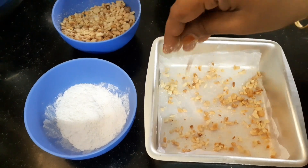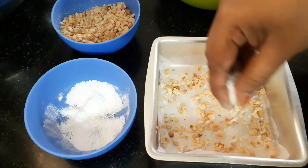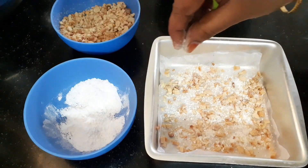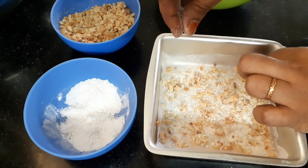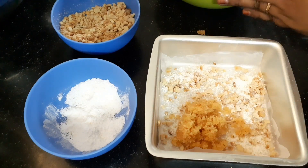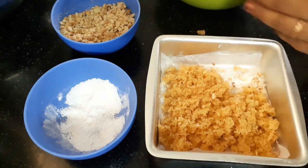First, we put the oil on the base. Keep the oil. This oil adds a bit of taste. Now I'll put it in a little bit, let it come together, and then I'll pour it together.